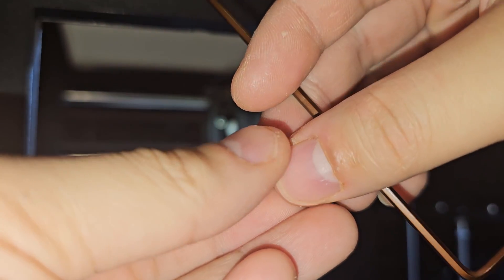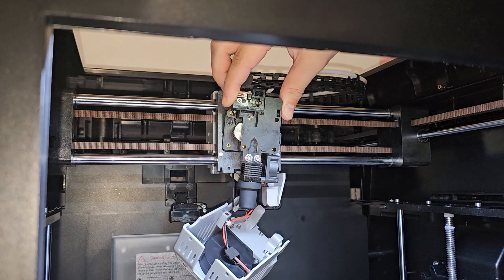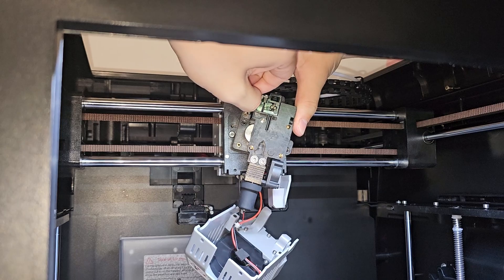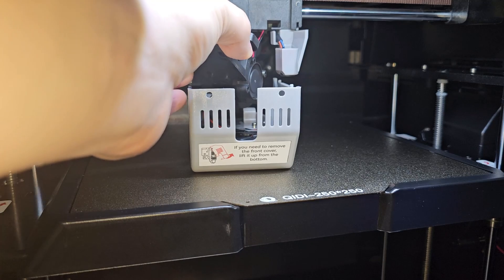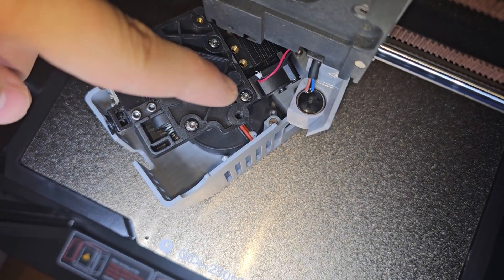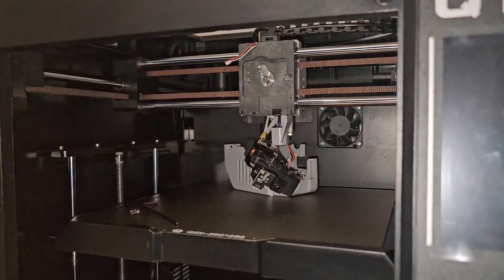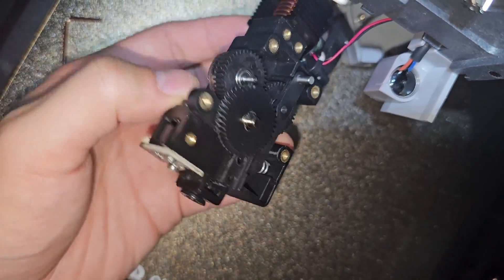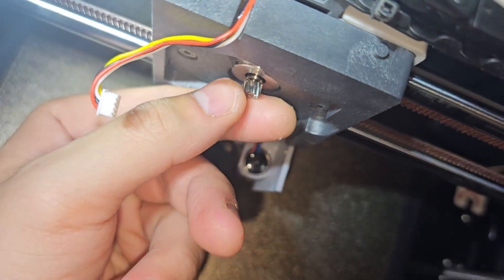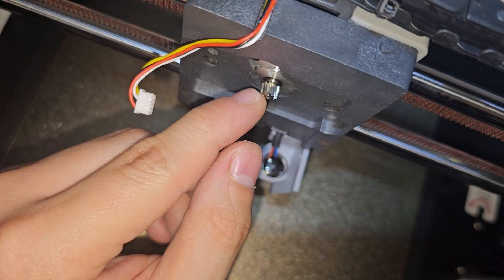Right here is where the filament goes down into the extruder gear, then to the heat sink, then to the nozzle. Let's take out the extruder — they even put a washer in there, which is nice. You only need to take out two bolts. The wires are getting in the way, so I'm going to unplug the filament runout sensor. Inside you can see the gear — it's a helical gear driven by the motor at the back.